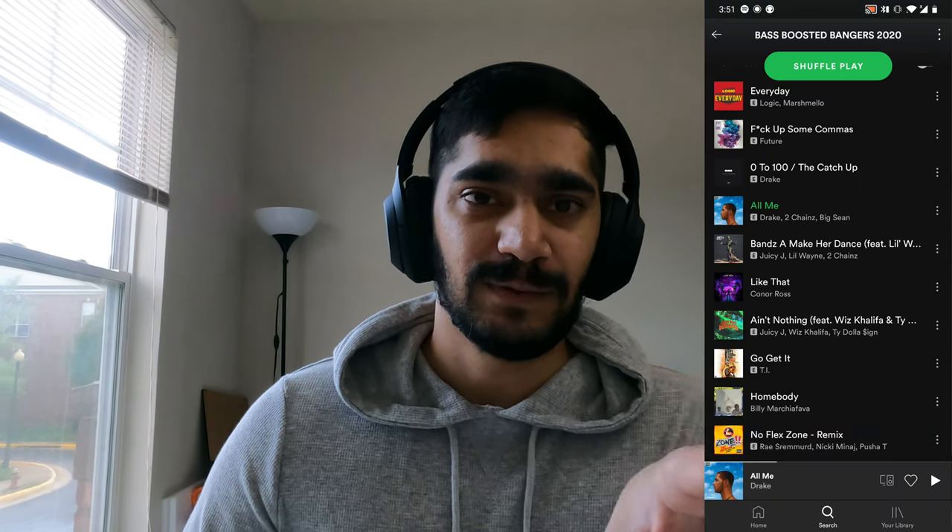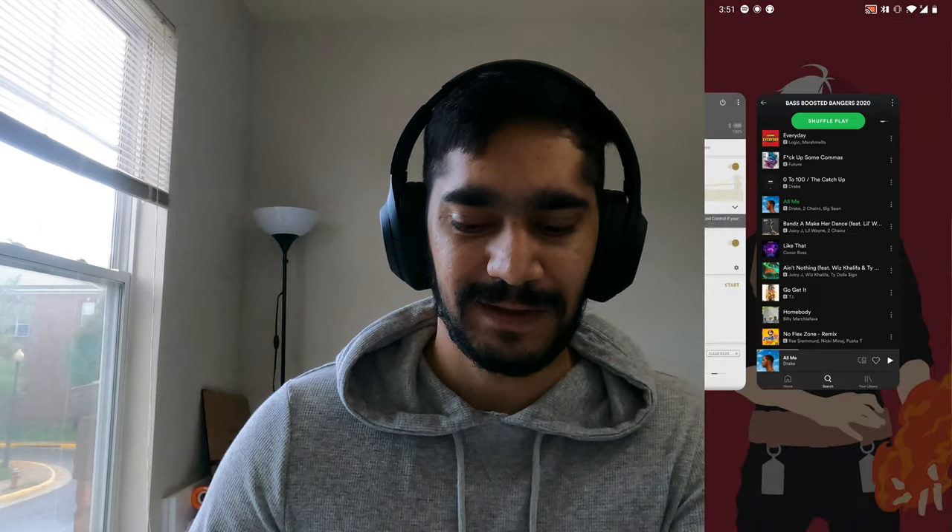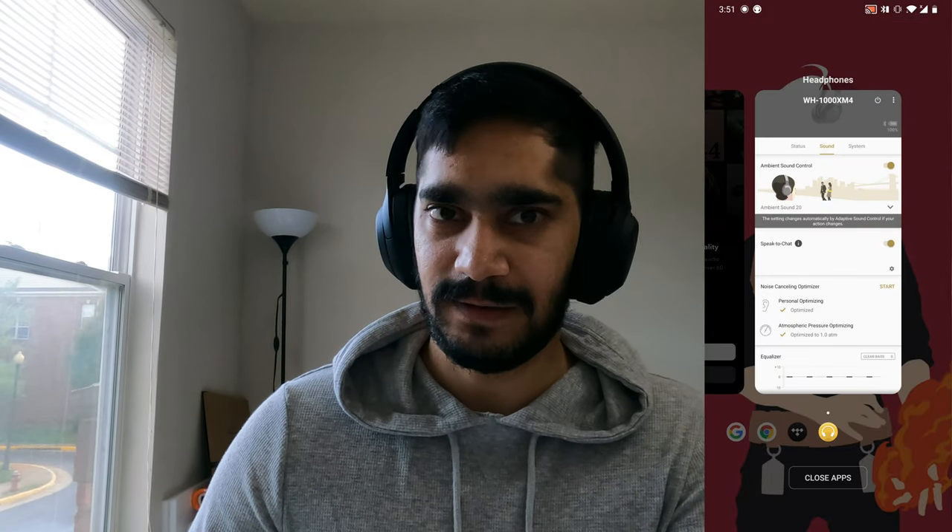These headphones are great. Are they worth the price tag of $350? I think so — these are one of the most advanced, high-tech headphones I've ever used. That said, I personally would not have paid $350, and I did get them for $250. These are specifically for someone who is an audiophile and wants their music to be perfect. Not everyone needs them.